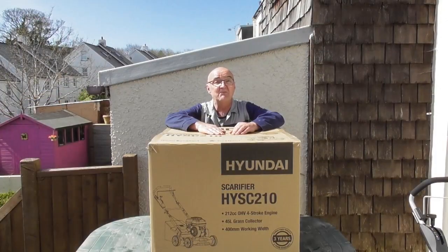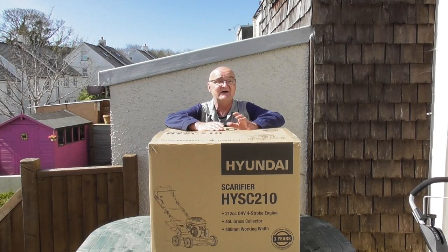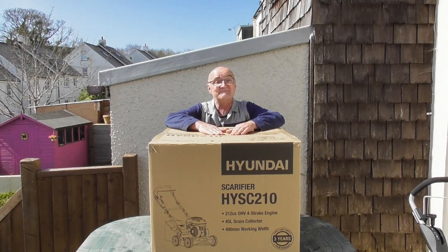Scarifying works by removing moss, weeds and thatch, allowing sunlight to reach the grass roots and preparing the lawn for grass seed. The cartridge rotates and the spring tines effectively rip the unwanted organic matter and collect it into the 45 litre grass bag for emptying. Scarifying is best suited to the spring and autumn months.